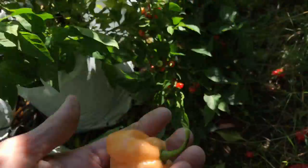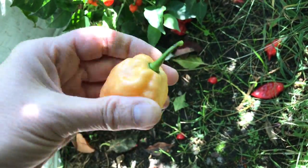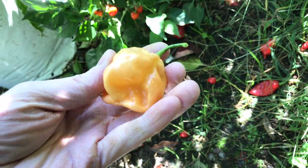I'll pop that one off — that's a nice one. It's smaller than some of the others, but still decent. These are kind of typical of the ones I had last year.